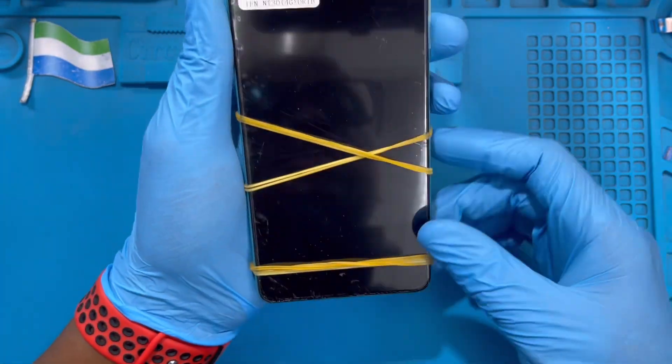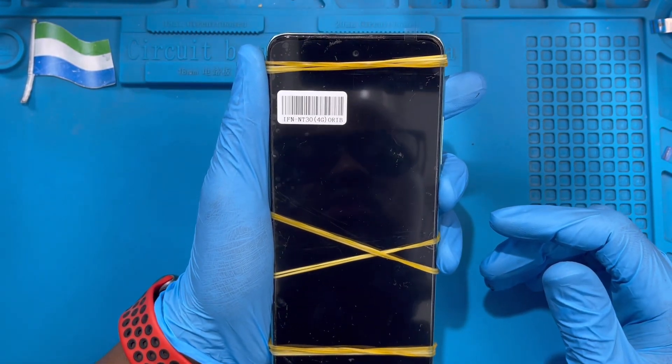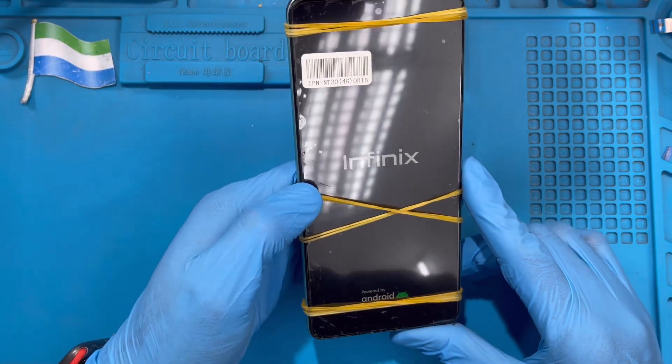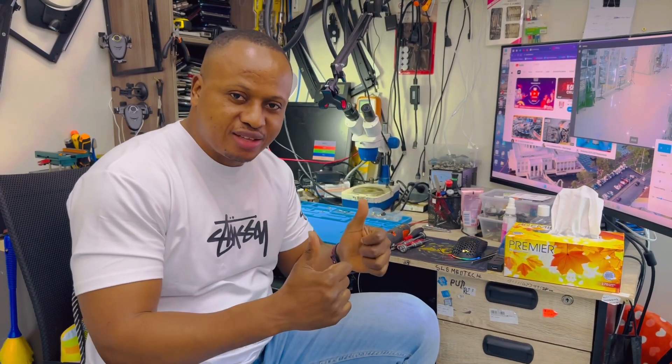Don't worry about any glue on the screen — after it's dry, just remove the plastic film and it will be very clean. The phone is on and you can see the Infinix display. Everything is working fine. If you like this video, please subscribe to my YouTube channel.